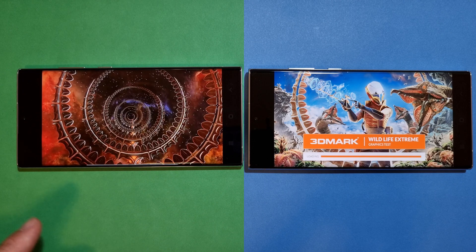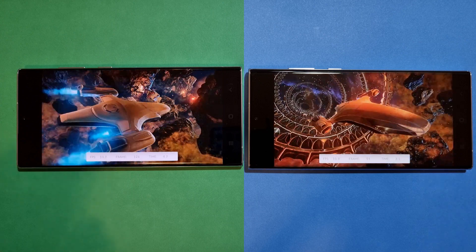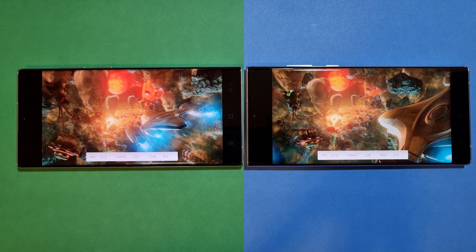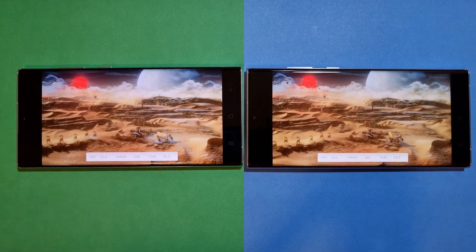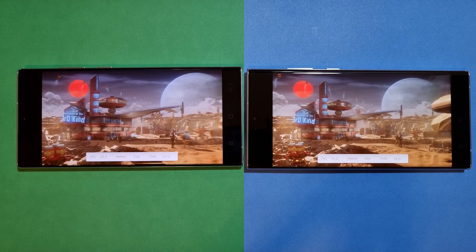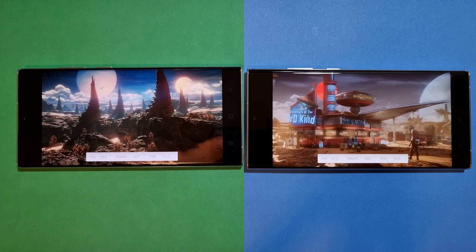On the left-hand side we have the very first firmware the phone was released with — the January security patch. On the right of the screen is the same phone updated to the latest AVB firmware with the March security patch and all the bug fixes. Hopefully we're going to get a bit more out of this phone.